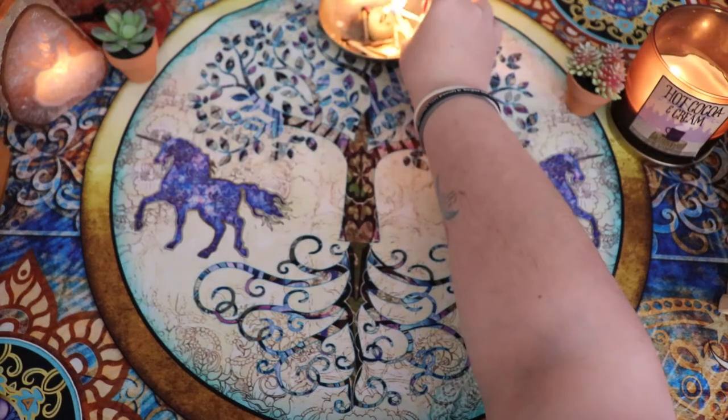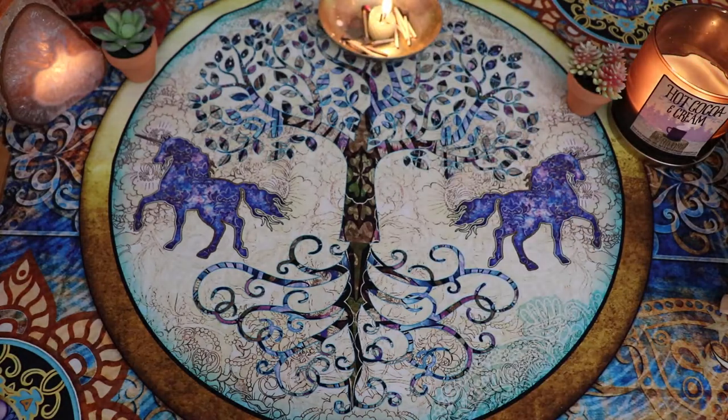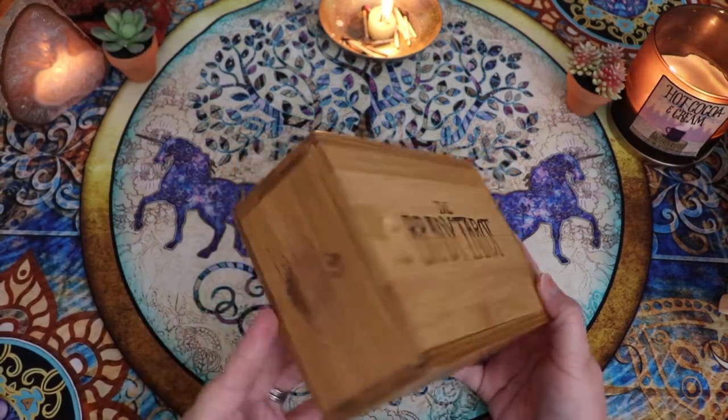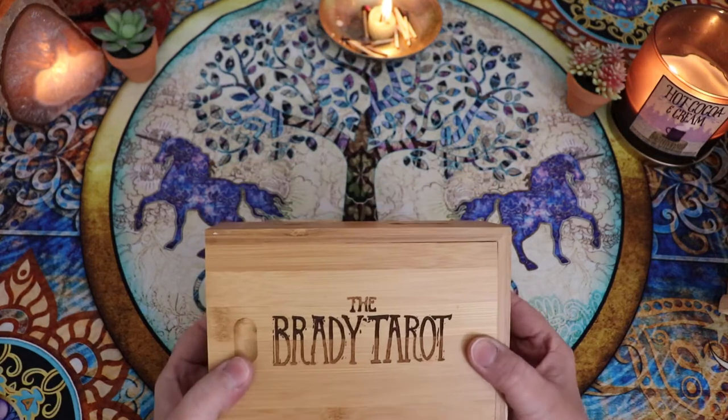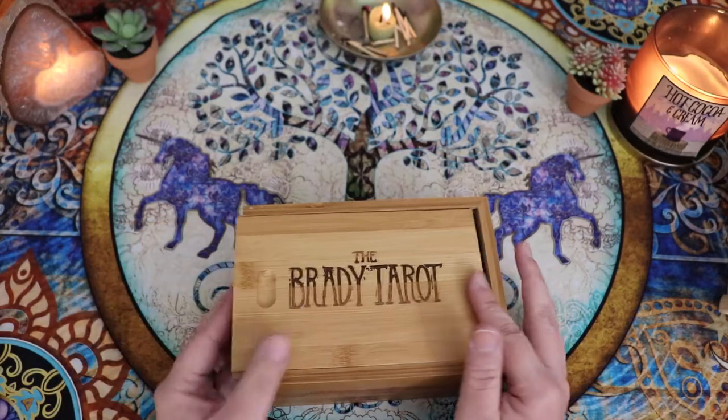I am going to be showing you this deck and also comparing it to my first edition. I'm really excited — I just got it in the mail today. So if you are unfamiliar with the Brady Tarot, it first came out in this version. This was the first edition of the deck and it came in this really nice slide magnetic box.